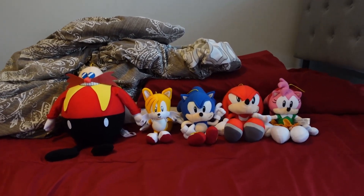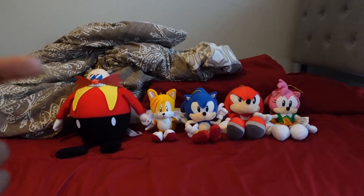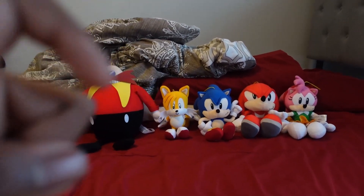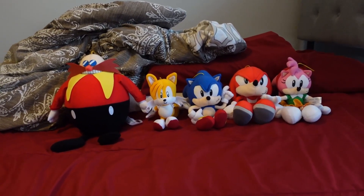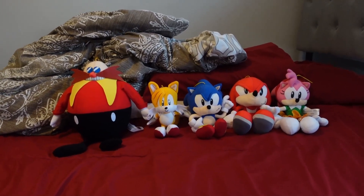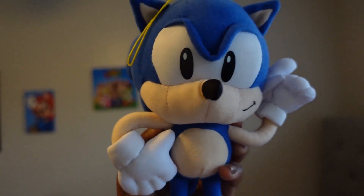Alright you guys, that was my GE Classic Plush Collection of Sonic the Hedgehog. I hope you enjoyed this video — if you did, make sure to like and subscribe. Ring the notification bell so you'll never miss a video. I'm going to need some voices to play Knuckles, Amy, and Dr. Eggman, so I need some help. Make sure you never miss an episode of Sonic Plus Adventures, coming very soon. Like and subscribe to the channel — I'll see you next time!